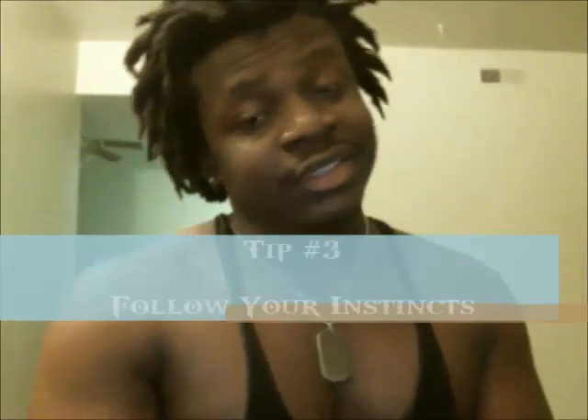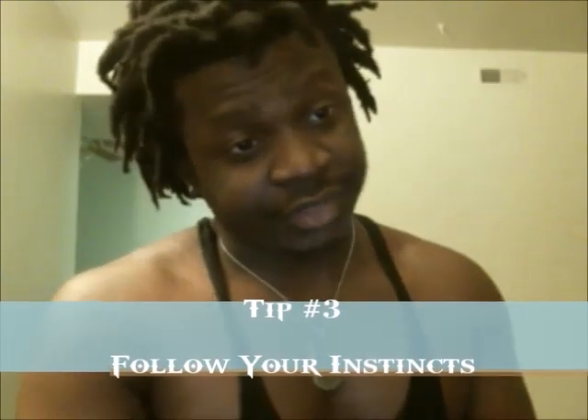Number three: follow your instincts. Every time I broke my record, it was not a designated deadlift day. I just felt like breaking a record that day. The first time, the second time, the third time — same thing, all random days. In fact, the last time we were almost two hours into the workout, done and ready to go home, and I looked at the weight and said 'let me try it.' I put 405, then said forget it, let me try 425, and I pulled it.